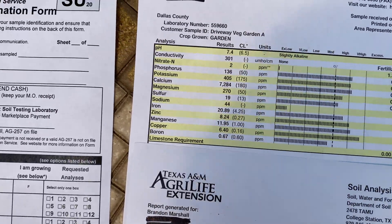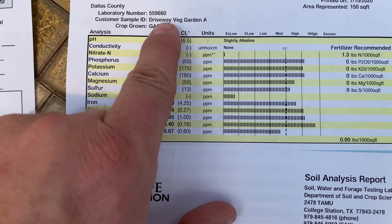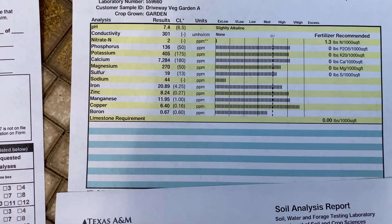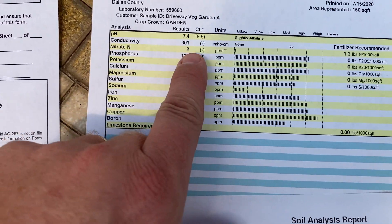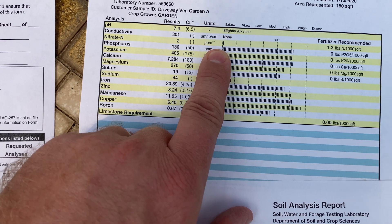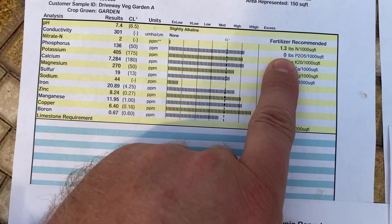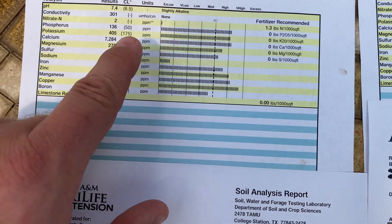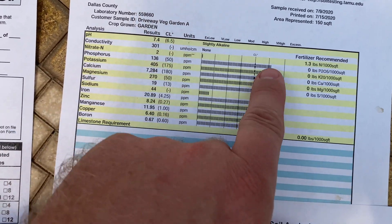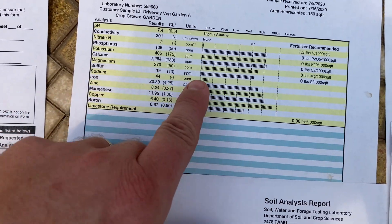This is the first bed here along our driveway. They labeled the sample the way I labeled the bag. As you can see, it shows the pH, and as expected the nitrogen is very low. Over on this side you can see the recommended rate to add your fertilizer to get it up to where it needs to be. Everything else, as expected, is pretty good or over the recommended limit.